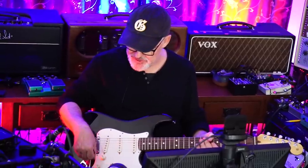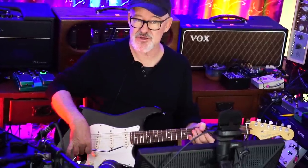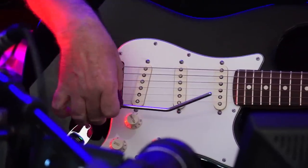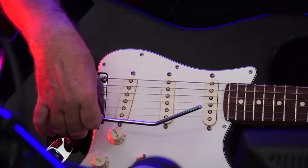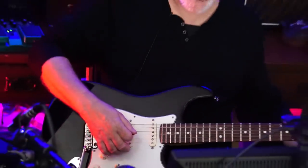During that demonstration, you saw me do one thing I want to call your attention to. This vibrato arm has kind of two positions. If you just tighten this screw softly, it'll sit right there, available. And if you prefer to have it out of the way, you just drop it simply by turning this a half turn, and then it's loose. It's really easy to do.